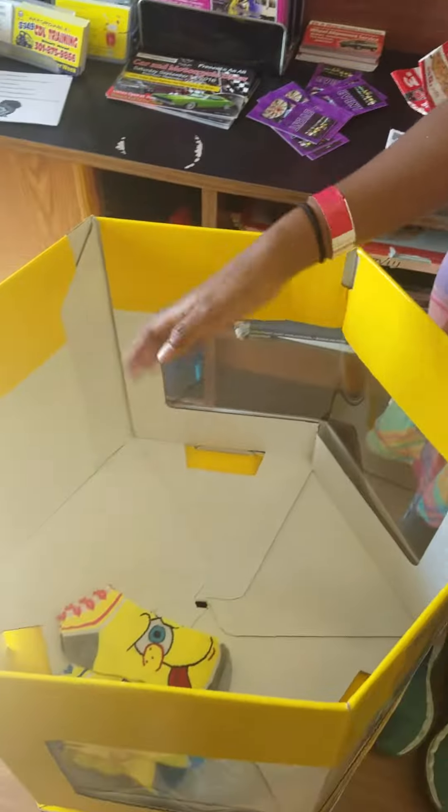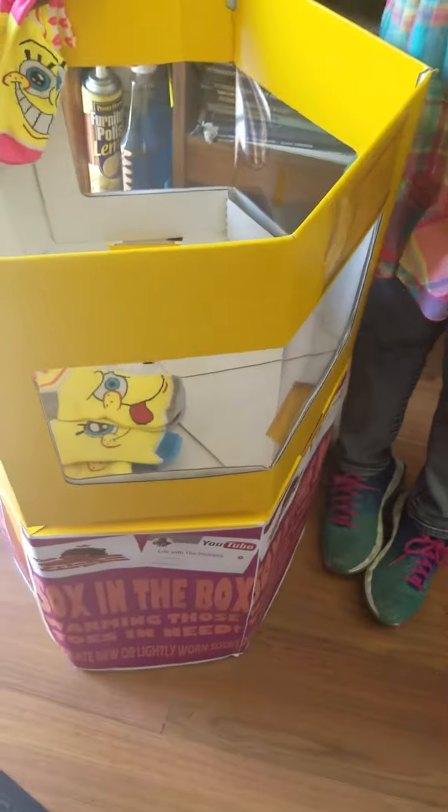The reason it's called that is because you're putting socks in a box, so it's easy. I am at Hair Razors, and if you go to Hair Razors at Marble Pipes and you see this, please put some socks in here.